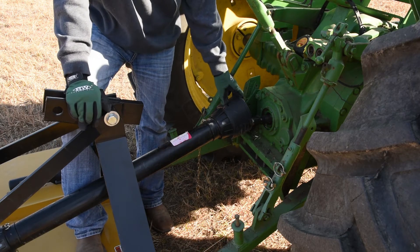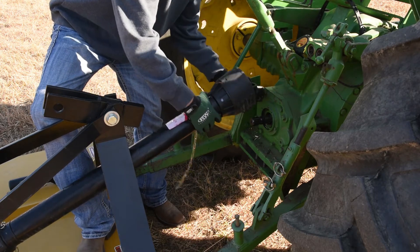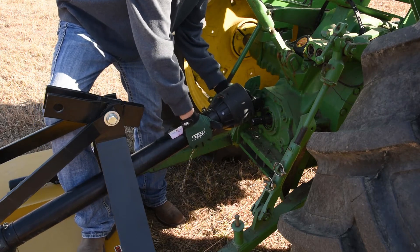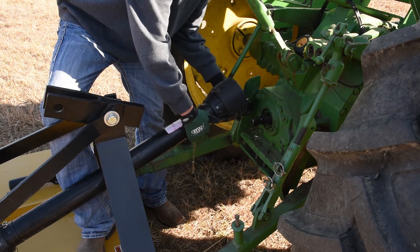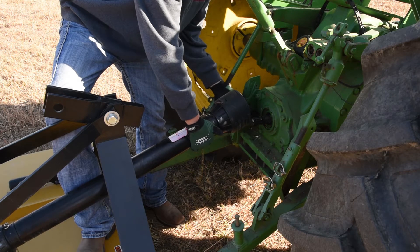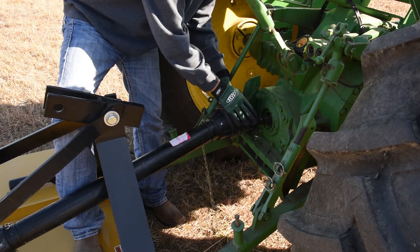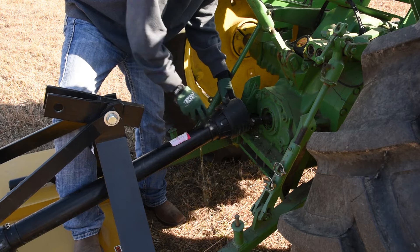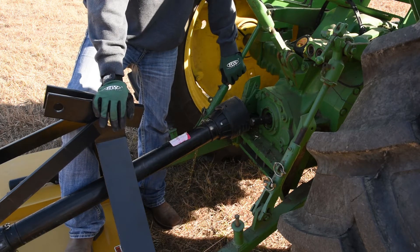Now that we've hooked up the tractor to our heavy-duty rotary cutter, we can see that we have a problem. That problem happens every once in a while — the PTO shaft is too long for this tractor, so we're going to have to modify the PTO shaft per the instructions in the owner's manual to allow it to be accepted onto this tractor. Basically what we're going to have to do is shorten the PTO shaft, and we're going to show you how to measure that and do that properly next.